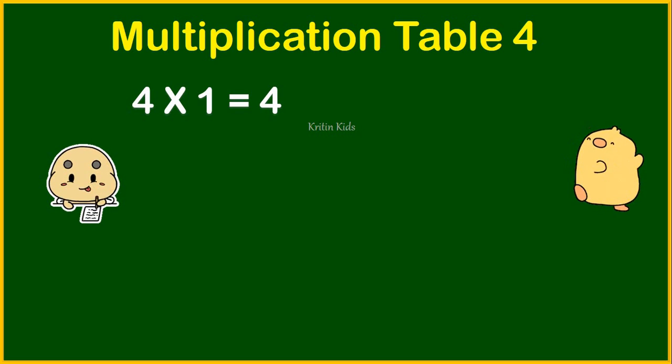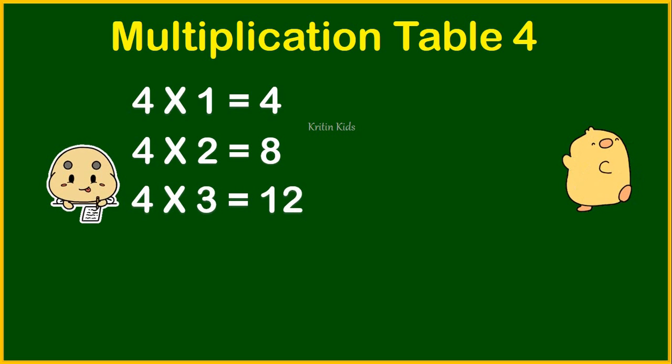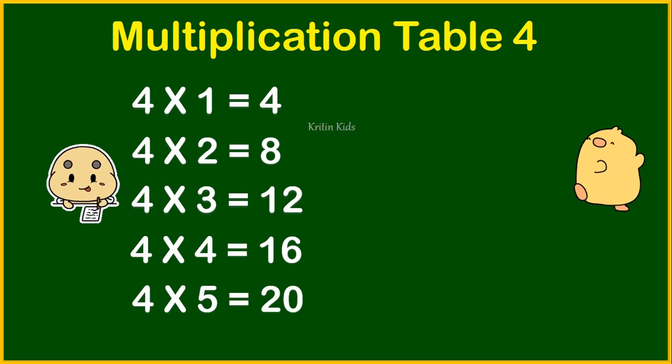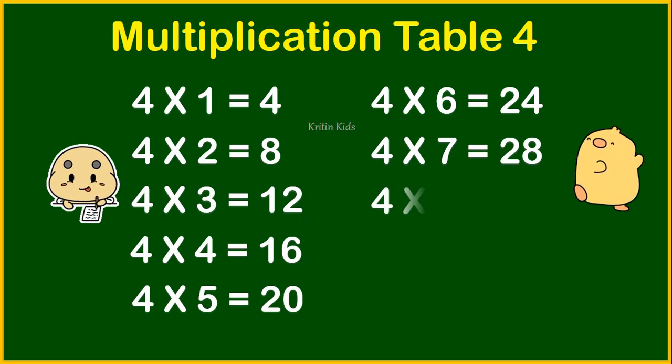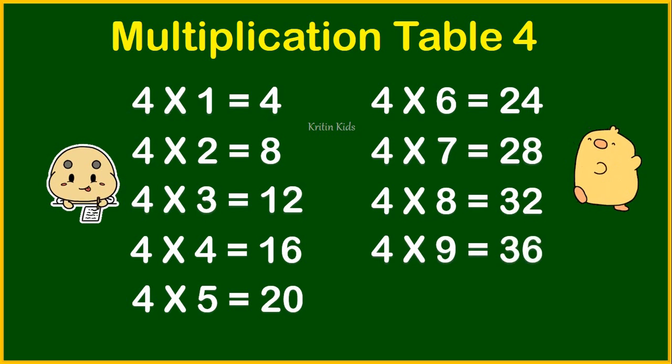Four ones are four. Four twos are eight. Four threes are twelve. Four fours are sixteen. Four fives are twenty. Four sixes are twenty-four. Four sevens are twenty-eight. Four eights are thirty-two. Four nines are thirty-six. Four tens are forty.